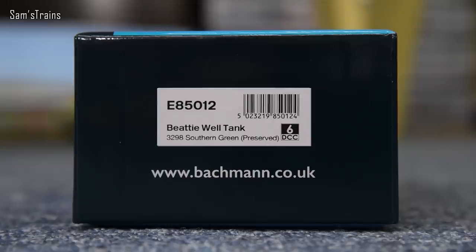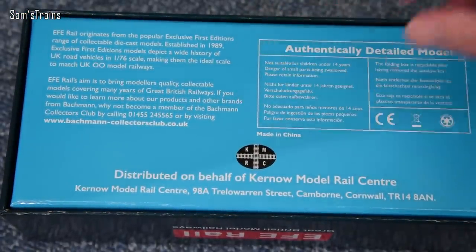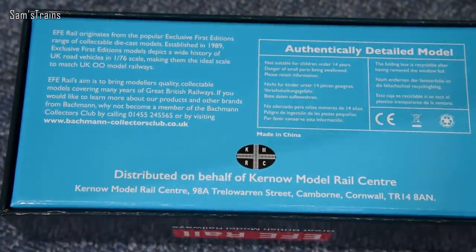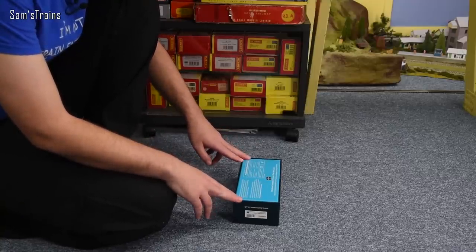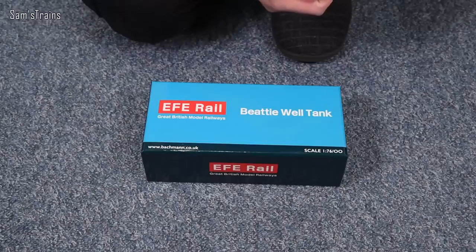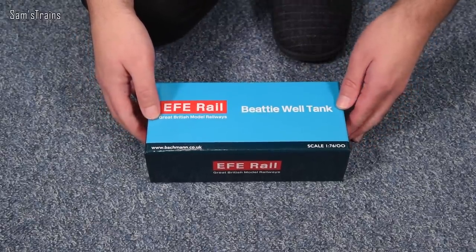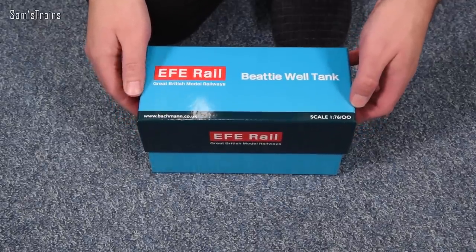It's a BT Well Tank and the one I went for is 3298 Southern Green preserved. It also accepts a six-pin DCC decoder. The back of the box gives you information not about the model, puzzlingly, but about EFE Rail themselves. Essentially, as I understand it, this is a Bachmann brand that distributes other brands' locomotives — for instance, this is a Kernow Model Rail Centre model; they've also been distributing Heljan and other brands.